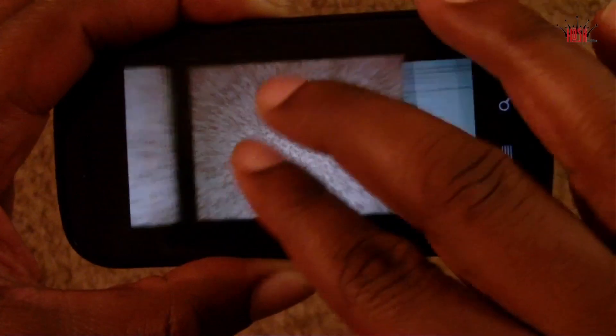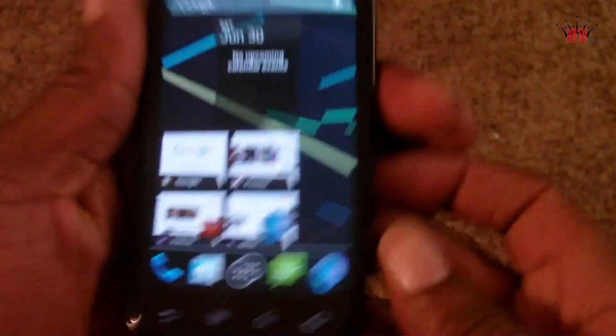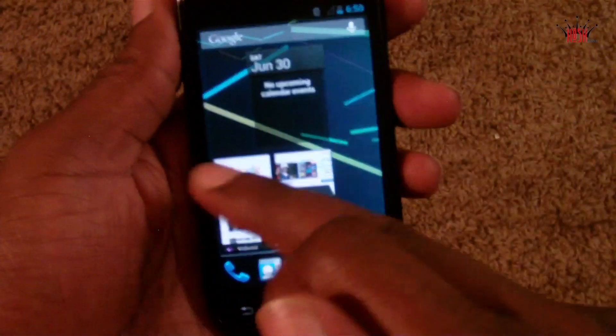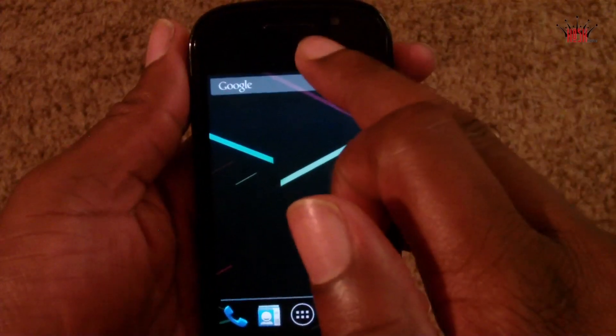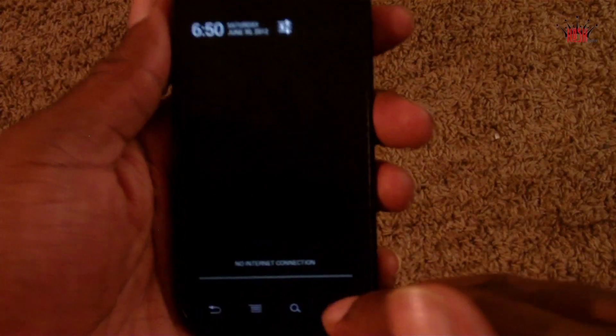When you're browsing through your pictures, instead of going one by one you can pinch out or pinch in and it brings up a zoomed-out viewpoint so you can scroll through all your pictures at once. And all those animations when you take a shot — instead of just going away, it fades to the right — which is pretty awesome.